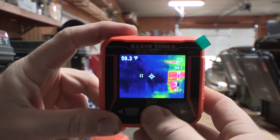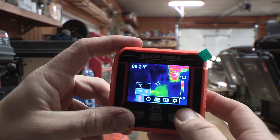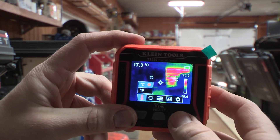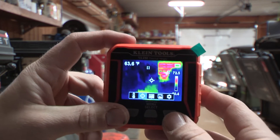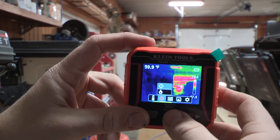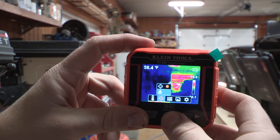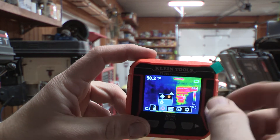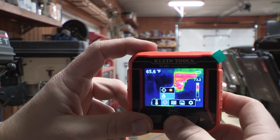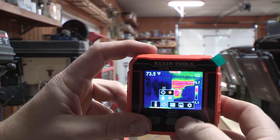Let's open up the menu. Hit the menu button and you can scroll right to left. Going to the temperature spot, you can change from Celsius to Fahrenheit — I have it set to Fahrenheit. The next setting lets you toggle the center arrow on or off. You can also turn on or off that little box that moves around — I think it's calibrating or finding other hot spots in the area. I like to leave that on because it's always checking everything out.